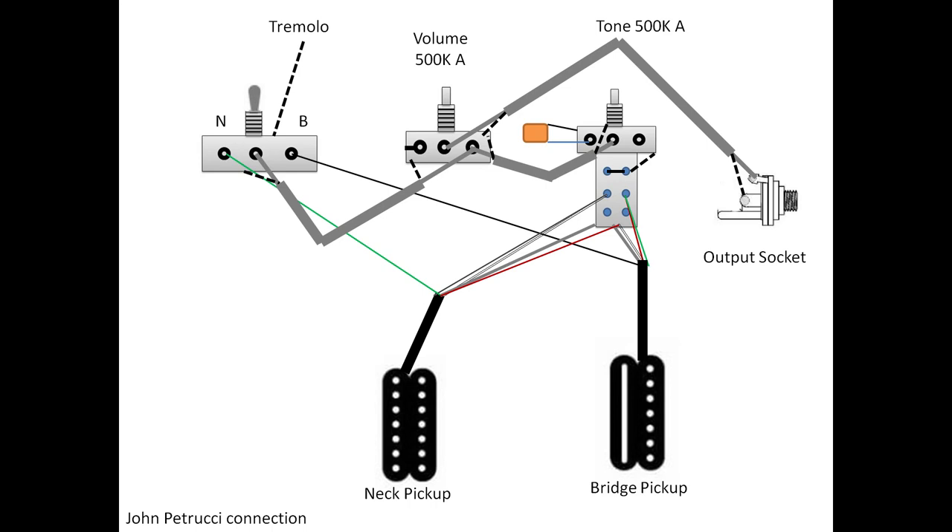Now you are ready to go. When the tone knob is down, this point connects to that point and you have a full humbucker — the two coils connected in series — which is the default case. Once you push or pull the tone knob, this point connects to the ground, so you will have only the inner coils active: on the bridge going from black to red in one direction, and on the neck going from green to white in the same direction. That is exactly John Petrucci's connection diagram for his Crunch Lab and Liquifire in his guitar.